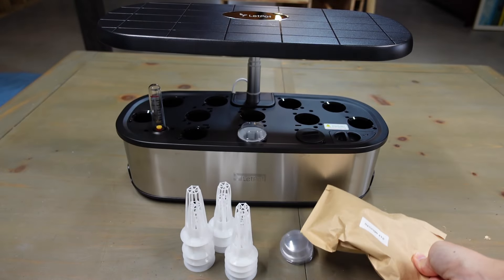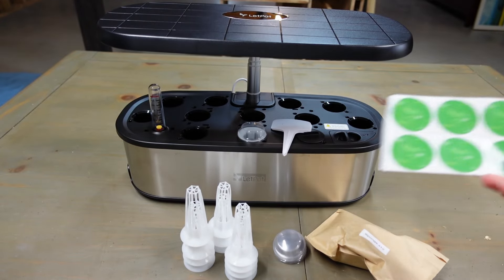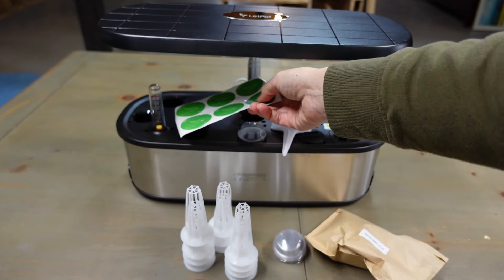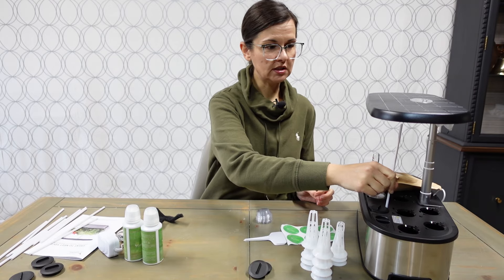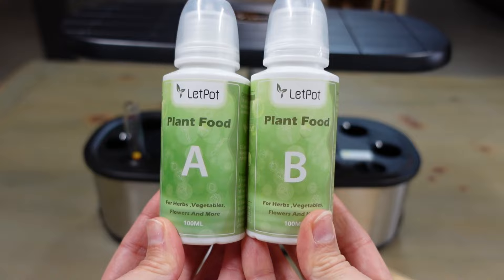The sponges I'm not going to open until I'm actually putting seeds in them. You also get signs to label your plants, some stickers, supports to hold up your plants, and your plant food — which is important.